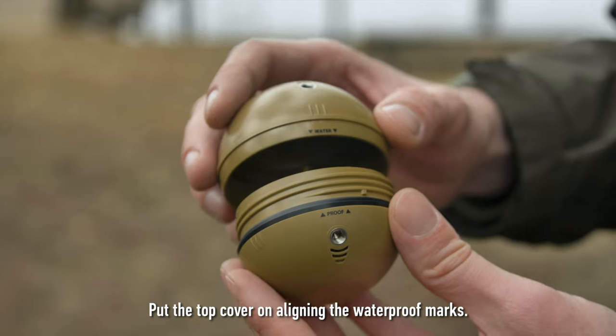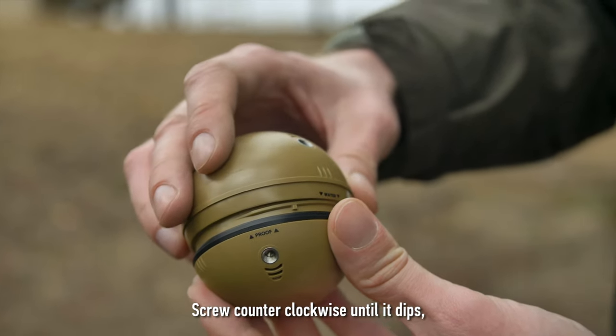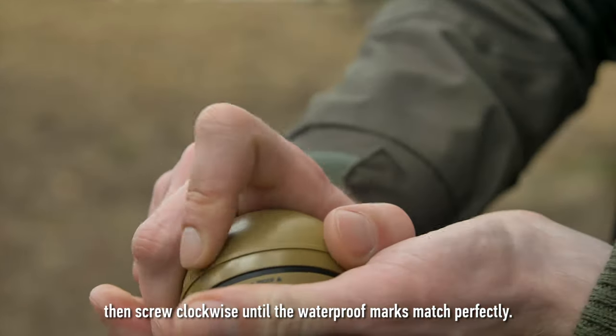Here's how: put the top cover on, aligning the waterproof marks. Screw counter-clockwise until it dips, then screw clockwise until the waterproof marks match perfectly.